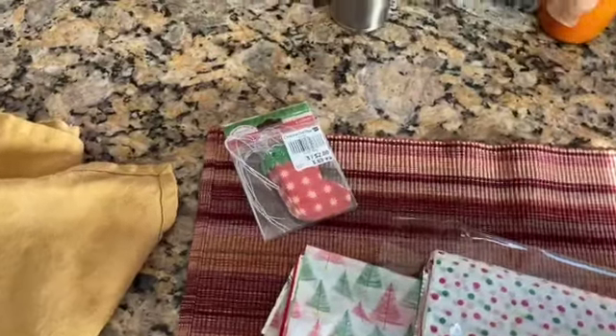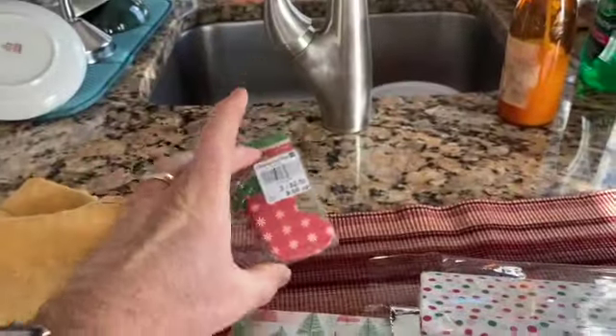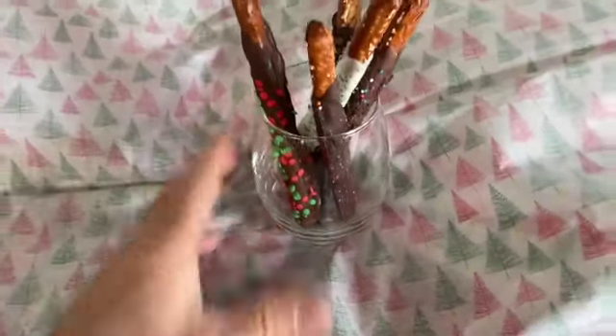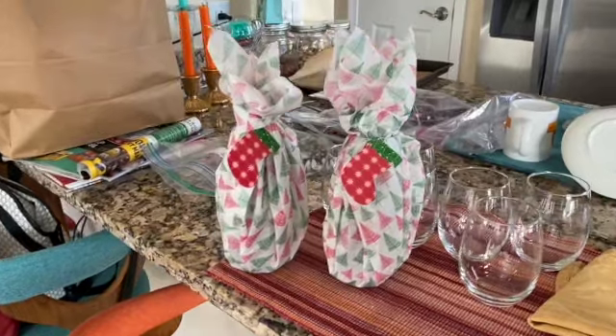The Christmas Tree Shop is one of my favorites right now. I got all these beautiful colored tissues and some tags. I'm going to wrap up the first one — I like the Christmas tree paper. Just use one, put it on top, and wrap it up. Nice. And there they are.